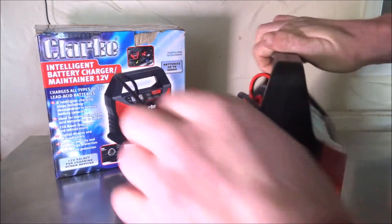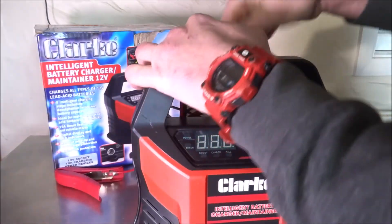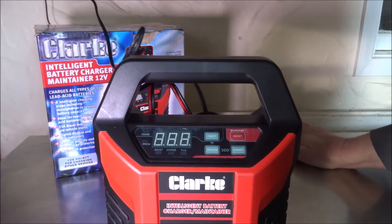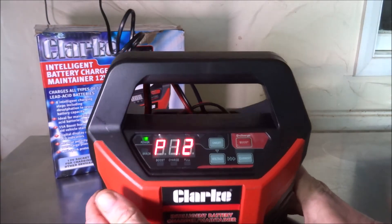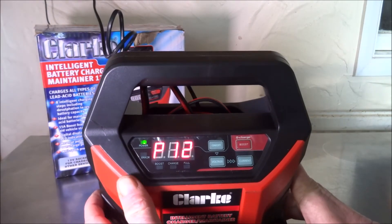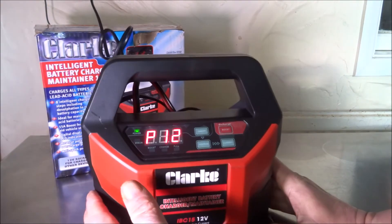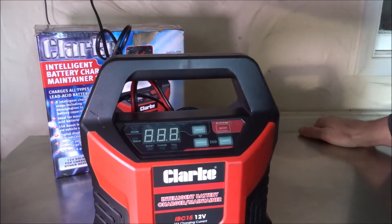I'll demonstrate the charger now — removing the leads from the back and storing them inside. With the battery charger turned on it comes up with 'P12', the fan in the back is running, and once connected you can change the current settings after it's completed its tests. Overall I really like it — it's a very well put-together unit and very easy to use.